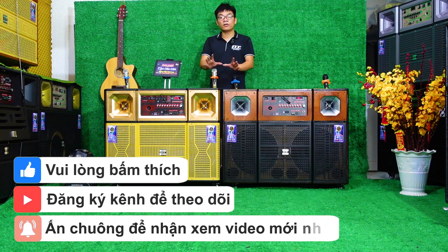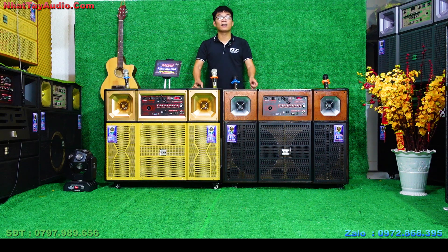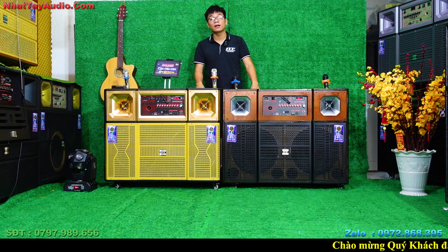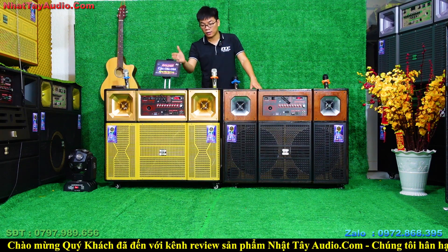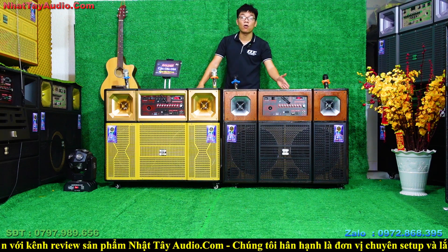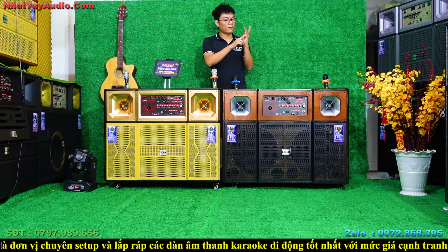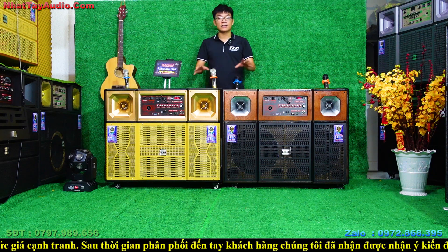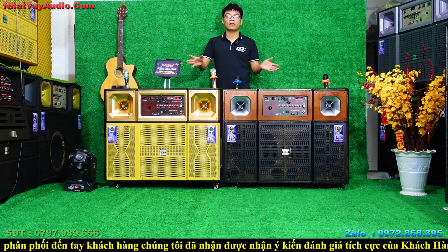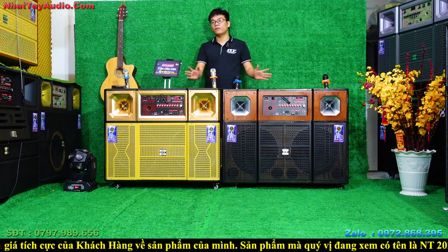Dòng sản phẩm Nhật Tây giới thiệu hôm nay mang nhiều phân khúc giá: rẻ nhất phiên bản bát đôi 40 là 5 triệu 9, cao hơn là 7 triệu, 9 triệu, và 11 triệu là phiên bản cao cấp nhất. Có nhiều mẫu mã, nhiều màu sơn như thùng lưới màu vàng, thùng vân gỗ, thùng lưới xám, đen — 4 màu chủ đạo. Trong video này Nhật Tây chỉ review và demo chi tiết dòng sản phẩm phân khúc giá cao cấp nhất.